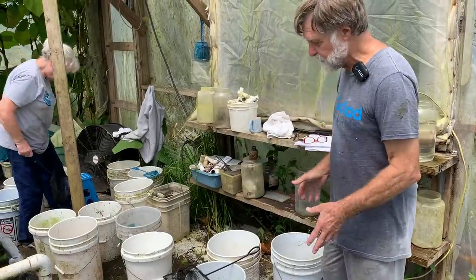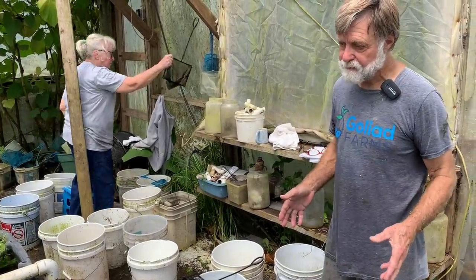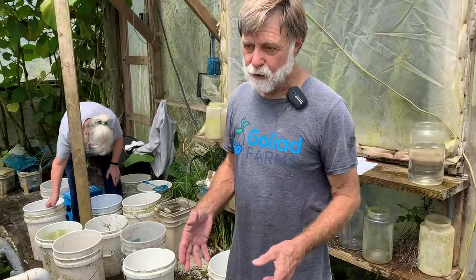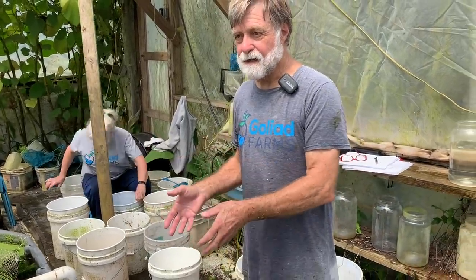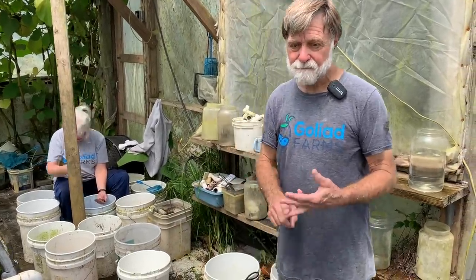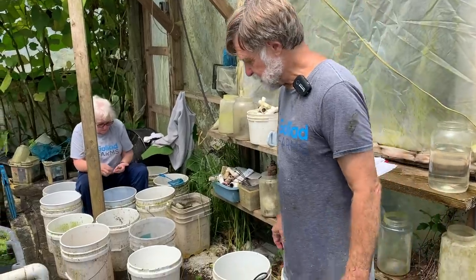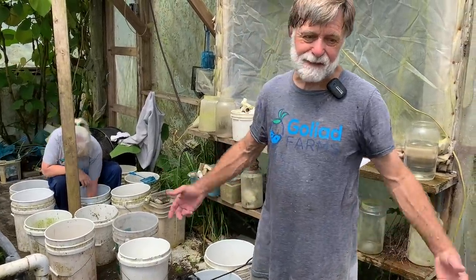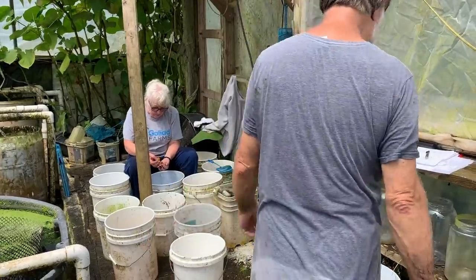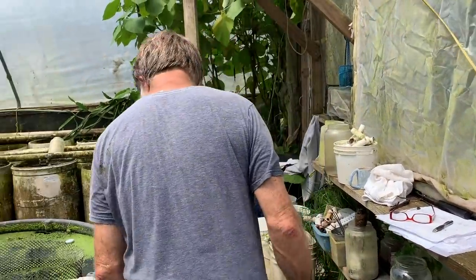Our breeding colony of reds so far has one regular male, one high-fin male, and nine regular females. I should point out that normally — pre-Harvey and pre-winter storm — we would have had three vats of each type, so 12 vats total. We would have had the breeders, a fry vat of recently born fish just grown and ready to sort, and an adult vat to sell from. We would have had three to six hundred fish of each of these types. So we've got a long way to go to catch up with where we were pre-Harvey.